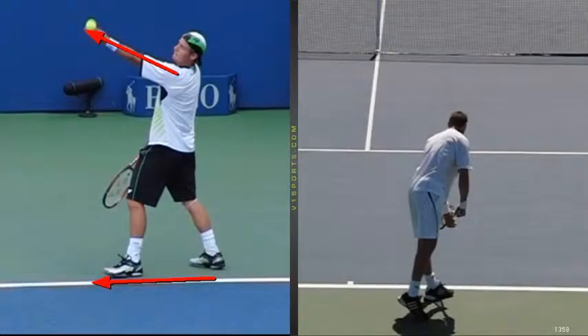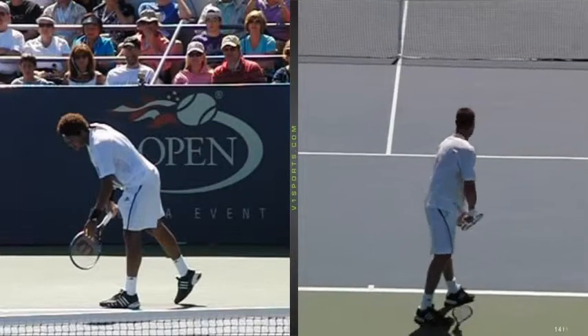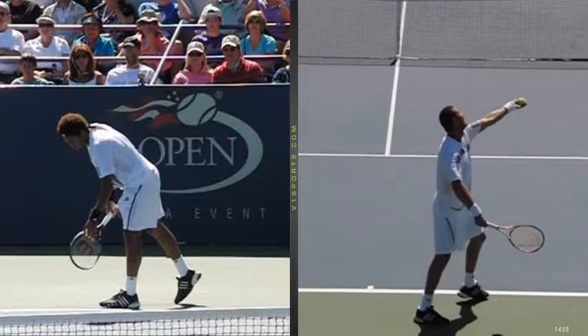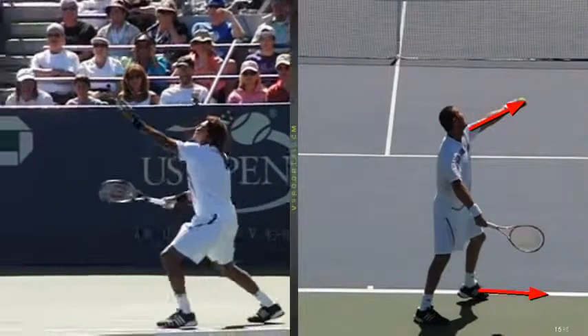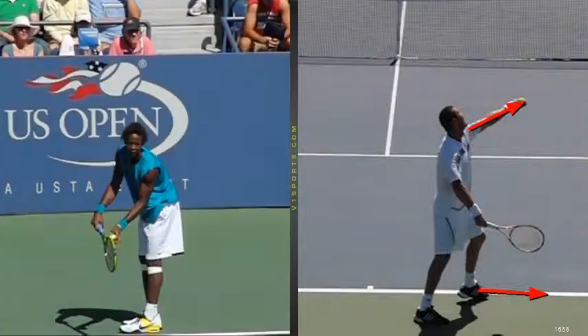I'm going to add two more players — Safin right here and then Tsonga. This is a good angle with Marat to show how that ball toss is. Watch where that hand is — not sticking out in front, pretty much parallel to the baseline right there. And so is Tsonga right here — the arm is not in front.